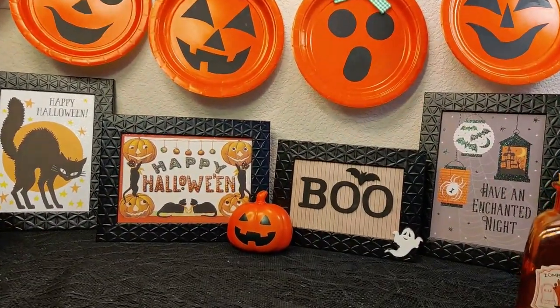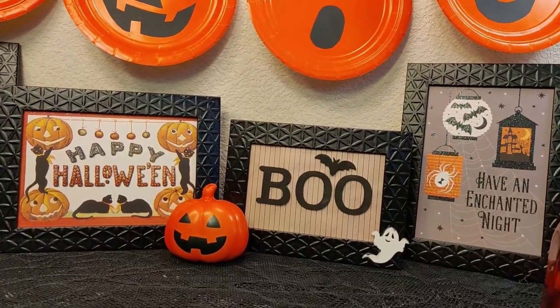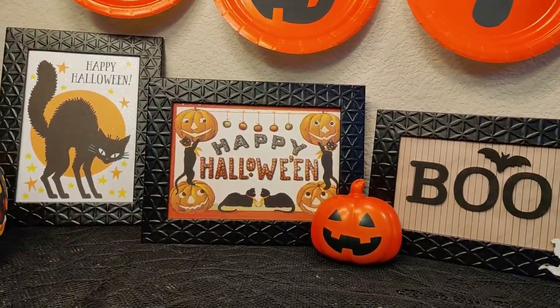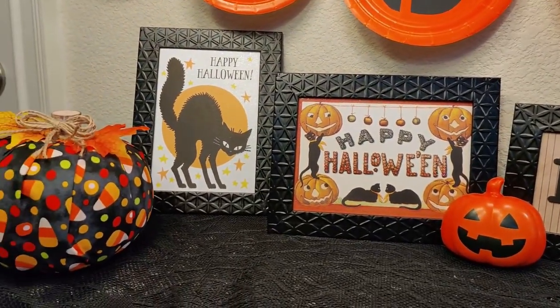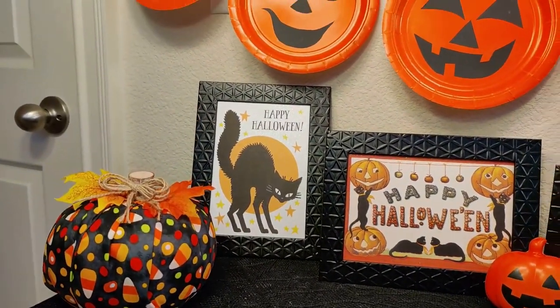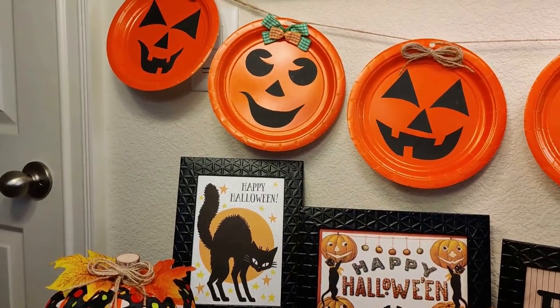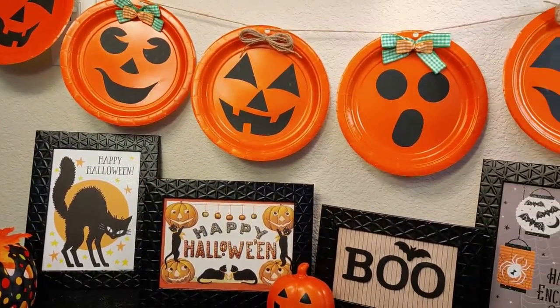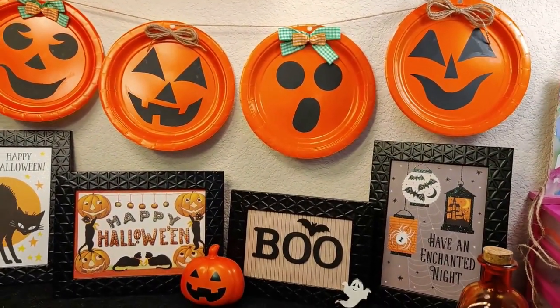Hello everyone, I'm Michelle Smith and welcome to my channel. I have three quick and easy Halloween DIYs for you today. All three of the DIYs were made using materials from the Dollar Tree. They're inexpensive and easy to make and would be a perfect family craft night.